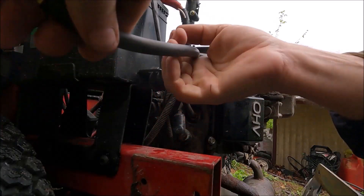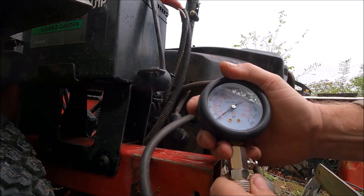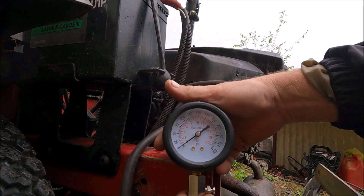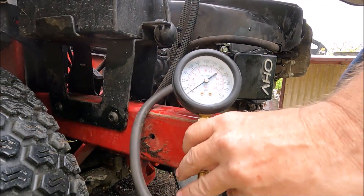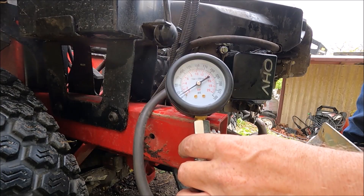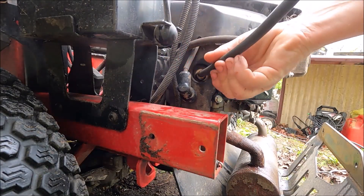Someone might say you can't test it because of a compression relief valve — but you can still get some compression reading even with a compression relief. So we put the gauge on and see if we've got any compression at all. Even with compression relief you'll get some. This cylinder shows maybe eight pounds.